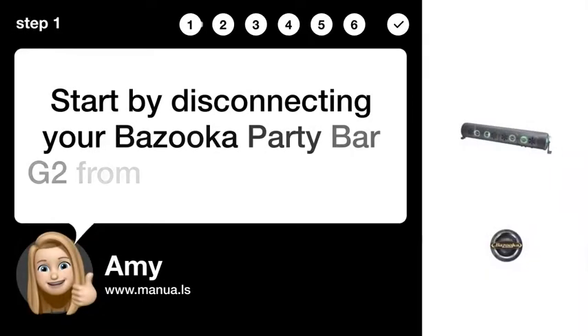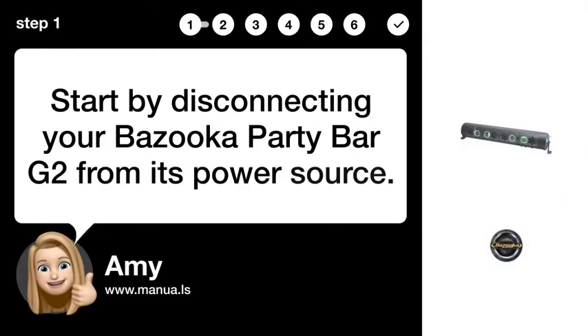Step 1: Disconnect Power Source. Start by disconnecting your Bazooka Party Bar G2 from its power source.